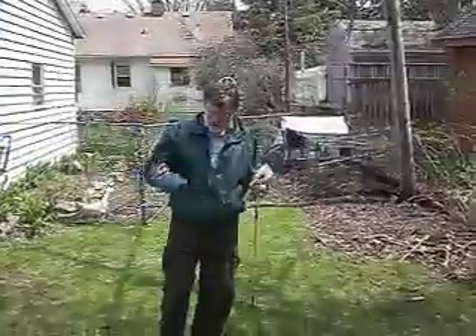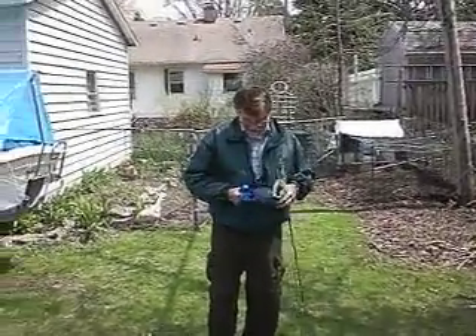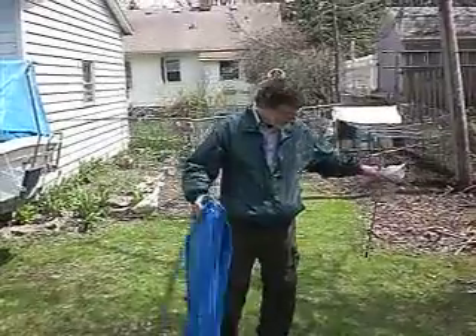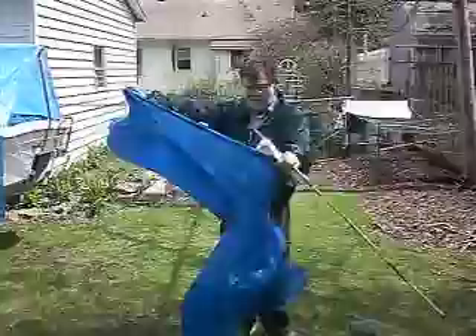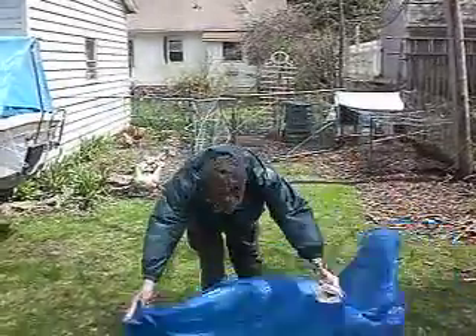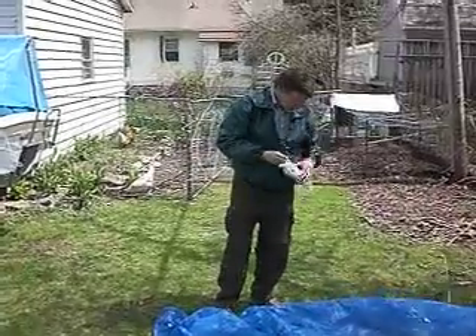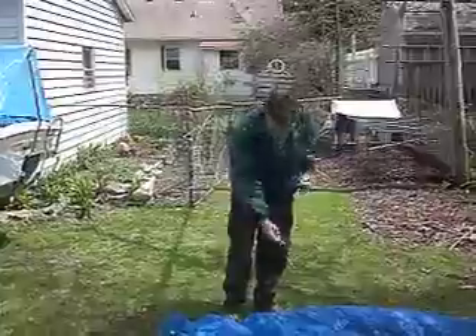I'm going to show you how to turn a poncho into a nice little tarp tent. This is a five by nine foot, nine and a half ounce poncho that I got from Campmoor for 45 bucks, and I've tied off the hood just so that it doesn't leak.